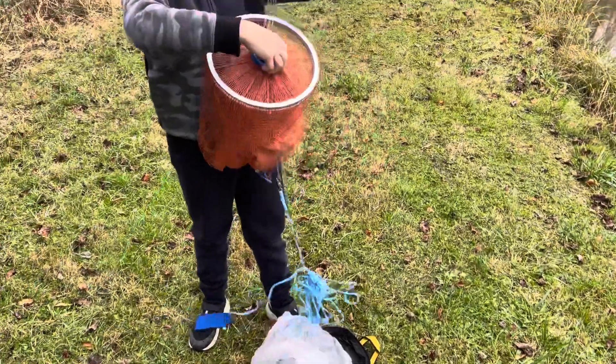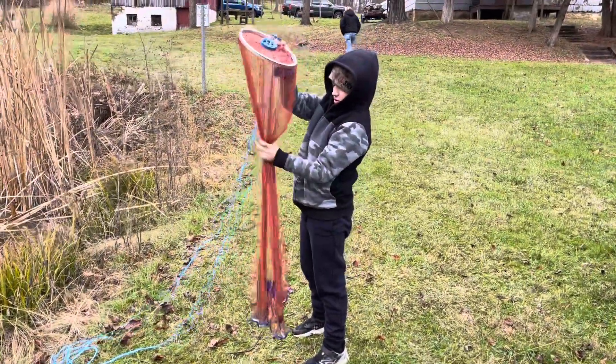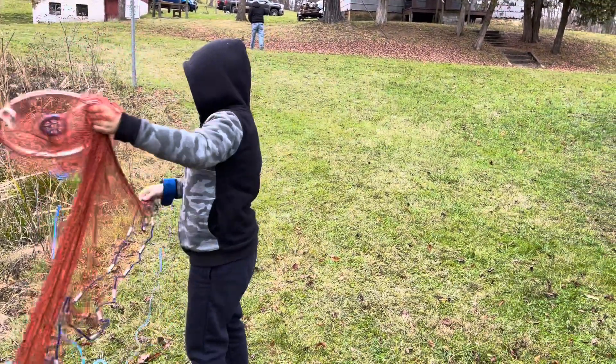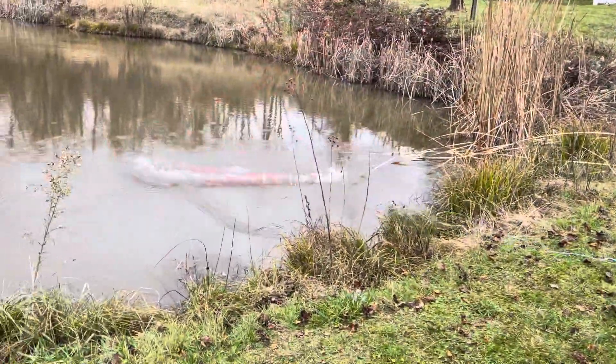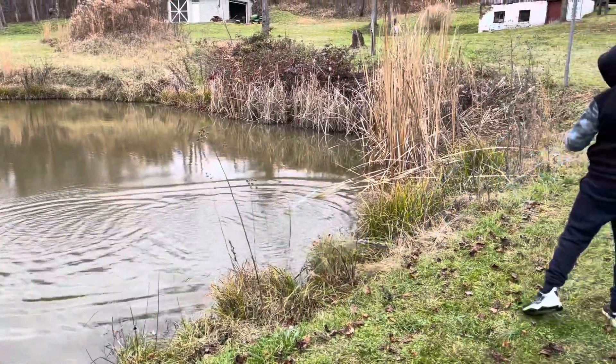Alright, Theo's going to try to do it. Hold it halfway down, get the ring — there you go. Open it up and let it rip. Nice, that was almost there.